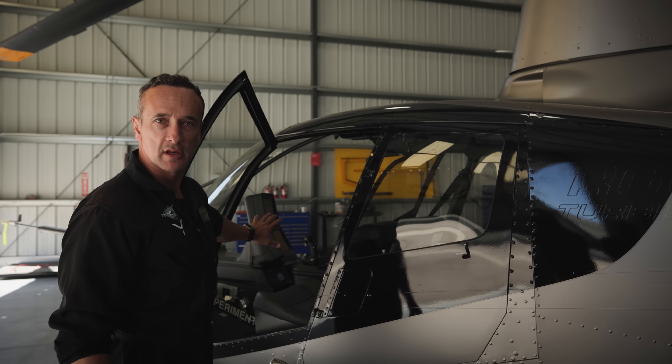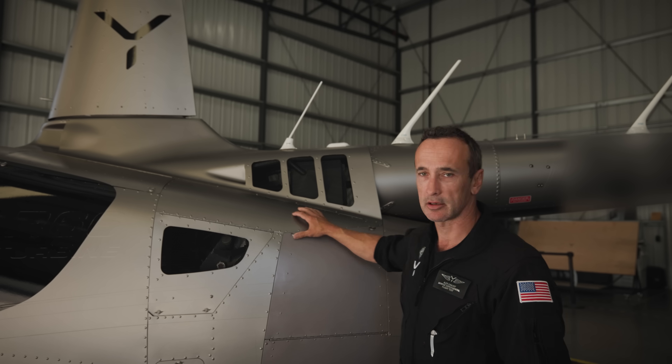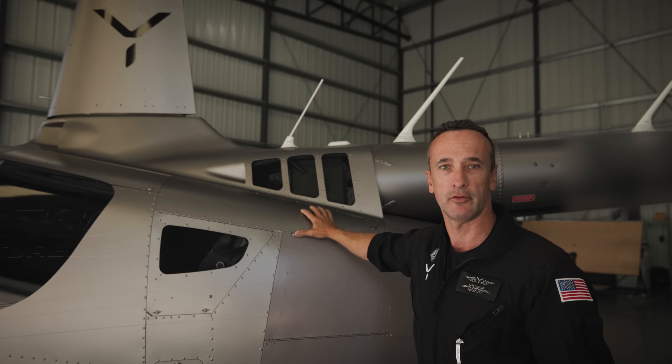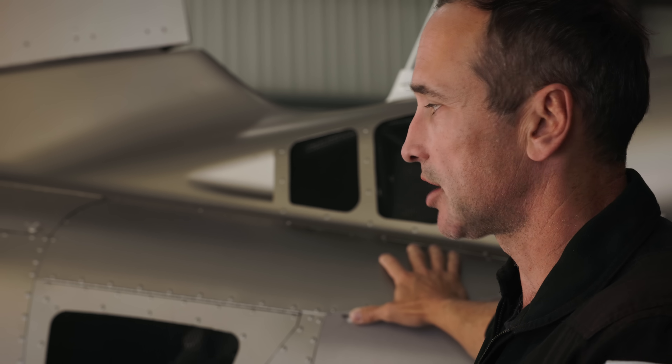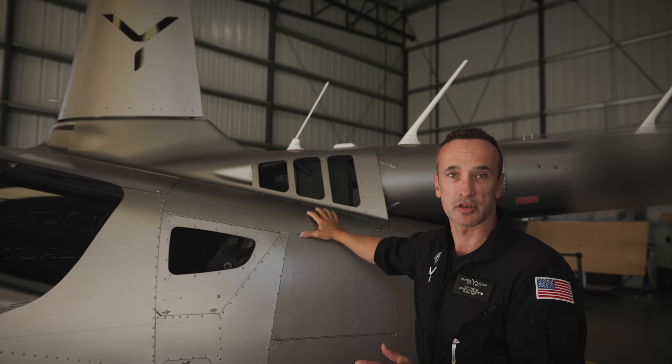We have taken all of the conventional controls out and replaced them with a single inceptor and touchscreens. Fly-by-wire technology, in its simplest sense: instead of having one or two conventional pilots, you've now got essentially four pilots — you have three flight control computers. There is no direct linkage anymore between the pilot's controls and the control surfaces.